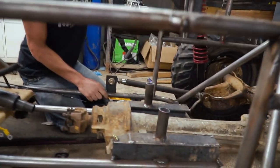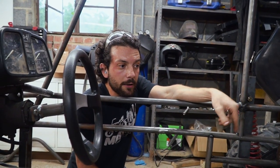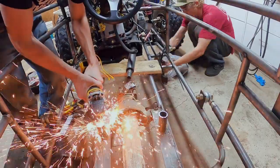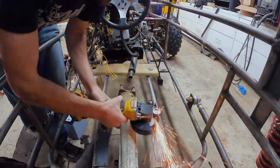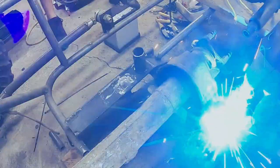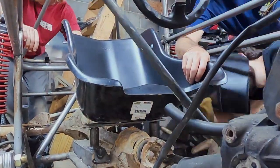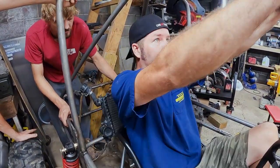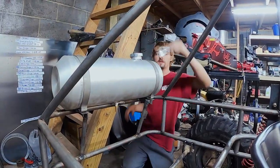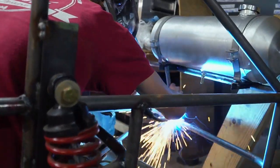I'm just going to take an inch out right there and right there, and probably tack that in and make sure you like it, and then I can figure out a back support that might also tie into a radiator mount. This is so joyful, isn't it? Just playing with the mask and going.